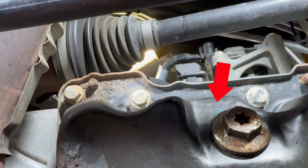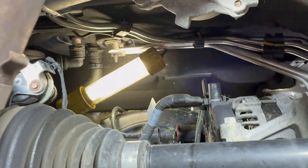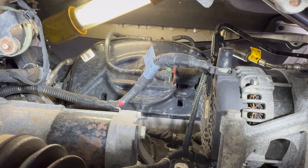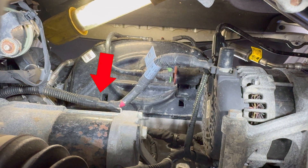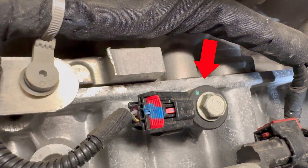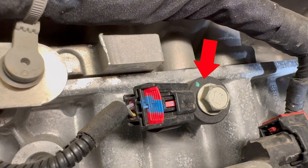Here is a closer look at the view passing beyond the oil drain plug, the axle, and the void space we'll use to access the knock sensor which is just above this wire here. Moving past that wire, here is the view of the knock sensor and the 13mm bolt that holds it in place.